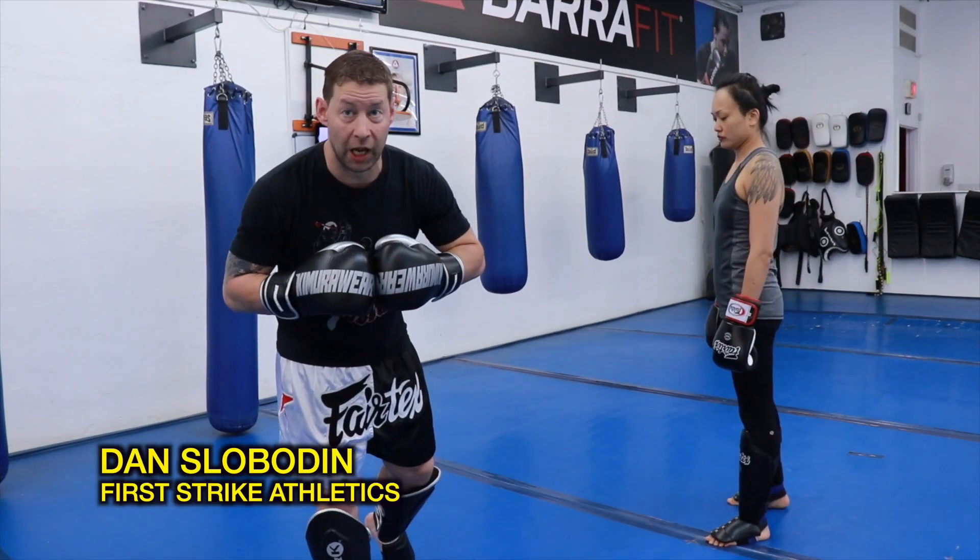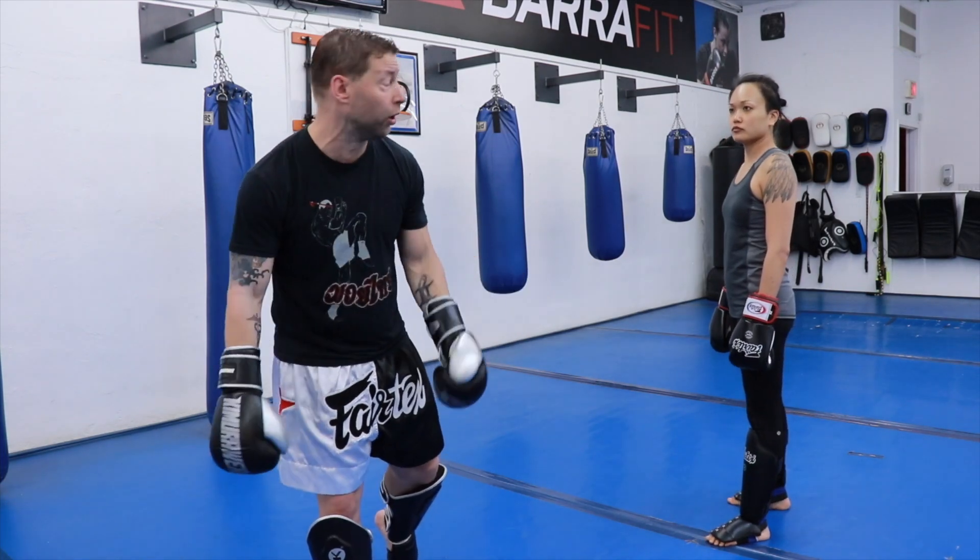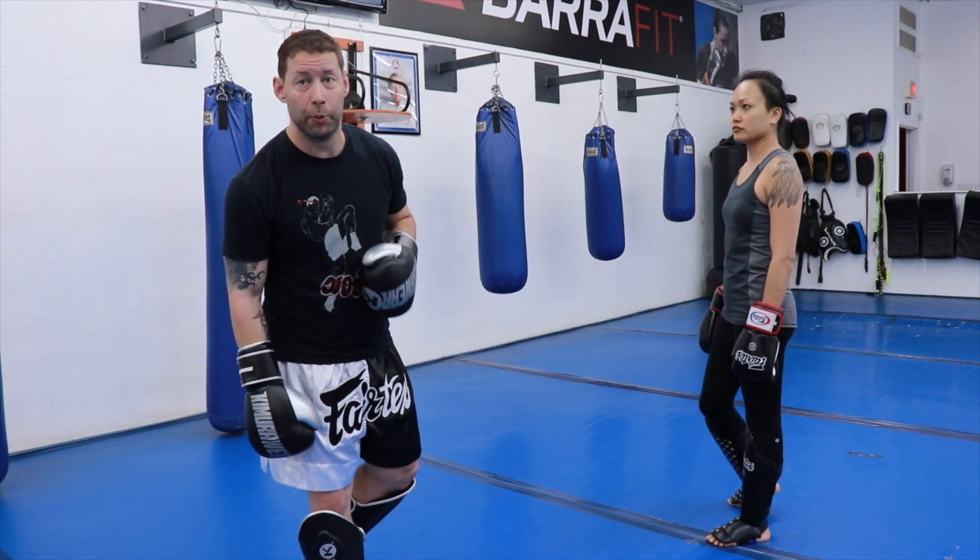Hey folks, it's Dan Slavode and I'm here again with another Muay Thai tutorial. Today we're going to be working on some follow-up elbows.